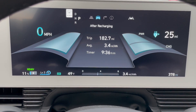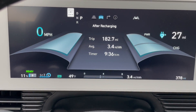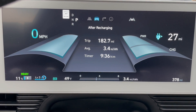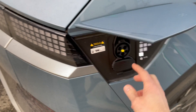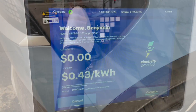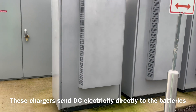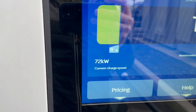I've got 11% left. We're going to try an 11% charge to an 80% charge on a 350 kilowatt Electrify America charger. The car just said that the charging has started. I can hear the fans running in one of these units over here — look at the size of those things. Impressive. We're charging at 72 kilowatts.